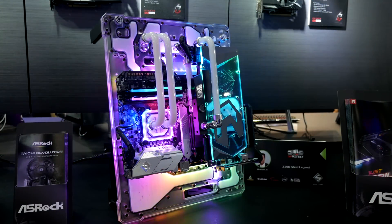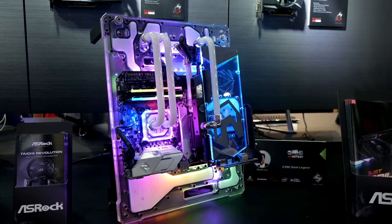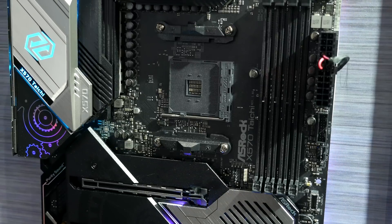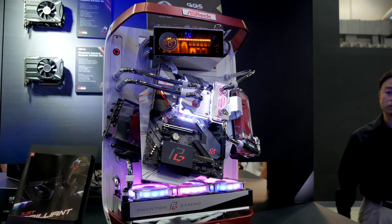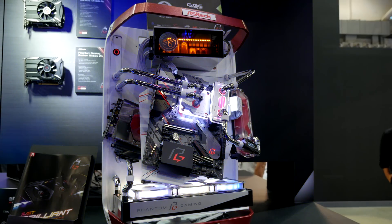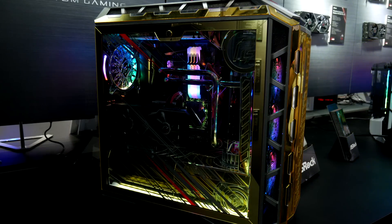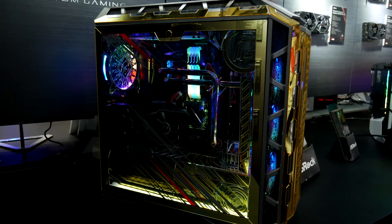So that's a roundup of the ASRock X570 motherboards — they're looking really solid. Personally, I really like the look of the X570 Taichi, so that might be the one I trend towards. ASRock usually releases a Taichi Ultimate model as well, and I think that's going to be their very top end aside from maybe the Aqua. I have a feeling the X570 Taichi Ultimate might come out sometime in the future, and that will be really something. Thank you guys for watching — please subscribe if you haven't already, and I'll see you guys next time.